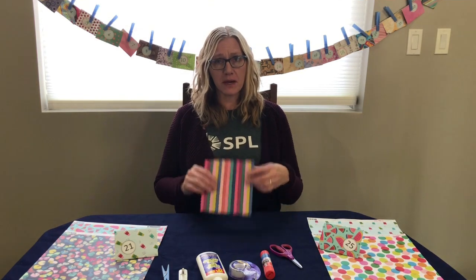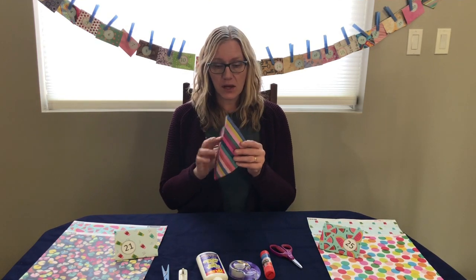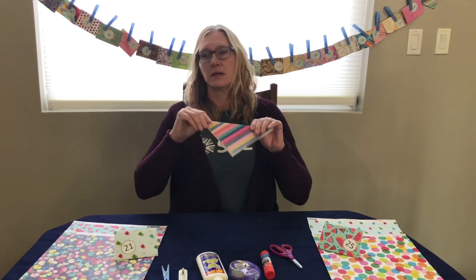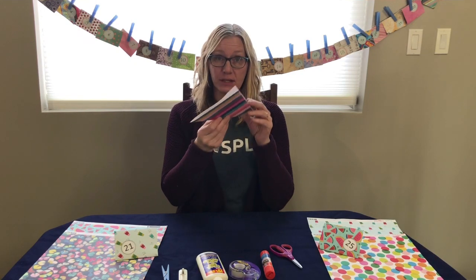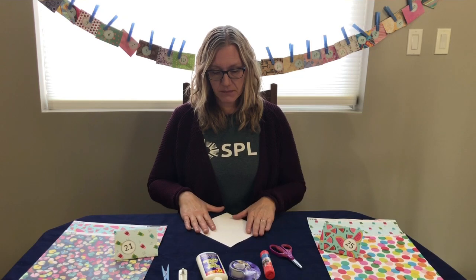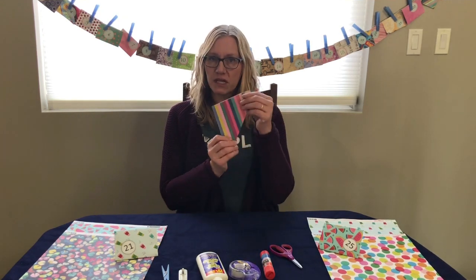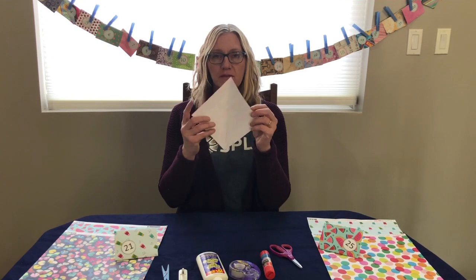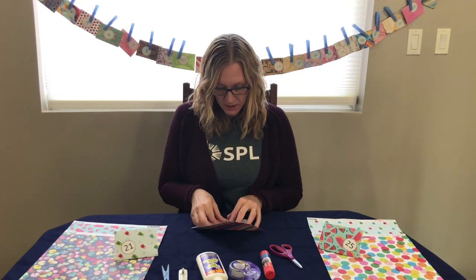Today I will be making one using this striped paper. Your first step is to cut out a square — you can tell you have a square if all the edges match. You can also print out templates for envelopes, but I'll show you a really simple folded one today. You make a center fold and then fold these two opposite corners right to the middle where that line creases.